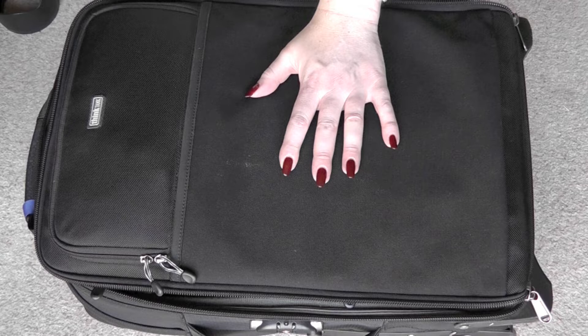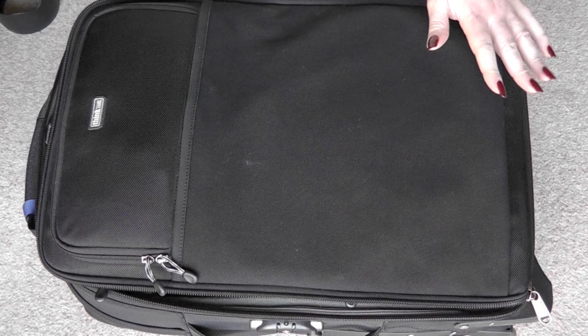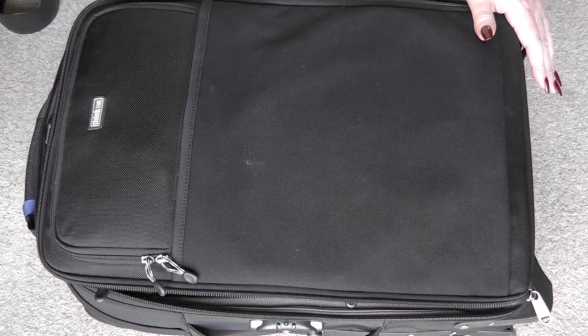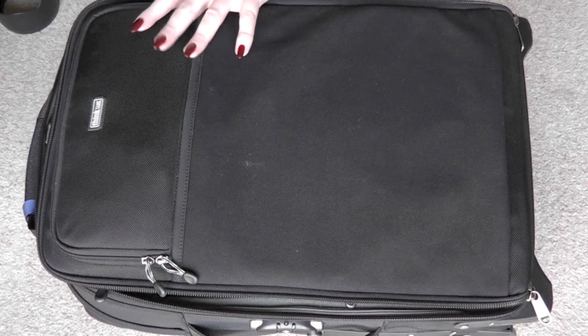Let's look at the bag first. The bag I use is a Think Tank Airport International version 2. It is absolutely fantastic — beautifully made, with space for all of my equipment. There's a flap on the front for my laptop and compartments all over the place for memory cards and bits and pieces. It's a roller bag. I prefer that to a rucksack — it gives me a bit more flexibility. I really don't trust rucksacks; I feel very exposed having my equipment on my back where somebody could dip into it. So this way I can see it and know where it is.